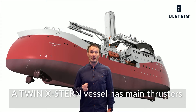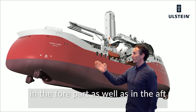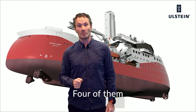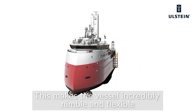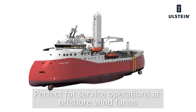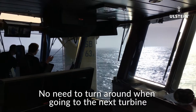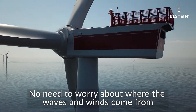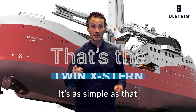A Twin X-Turn has main thrusters in the fore part as well as in the aft — four of them. This makes the vessel incredibly nimble and flexible, perfect for service operations at offshore wind farms. No need to turn around when going to the next turbine. No need to worry about where the waves and winds come from. That's the Twin X-Turn. It's as simple as that.